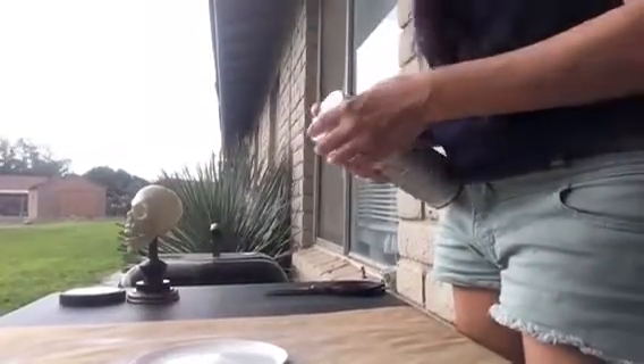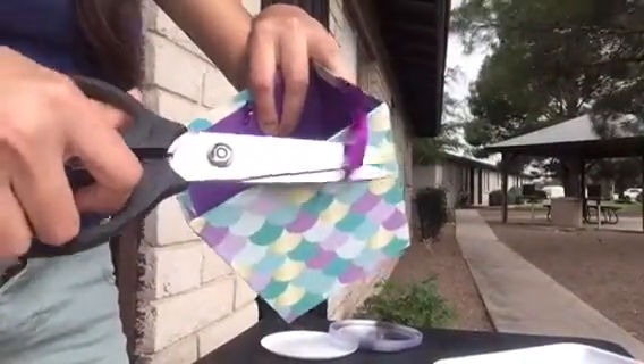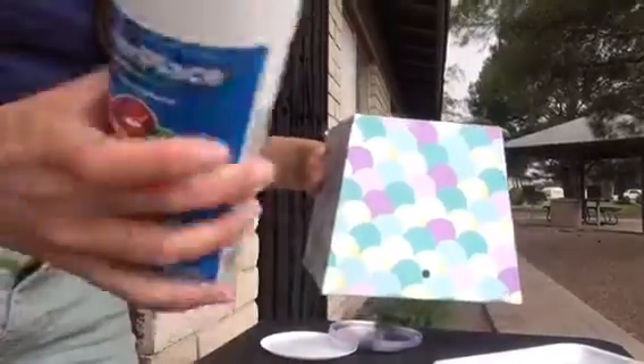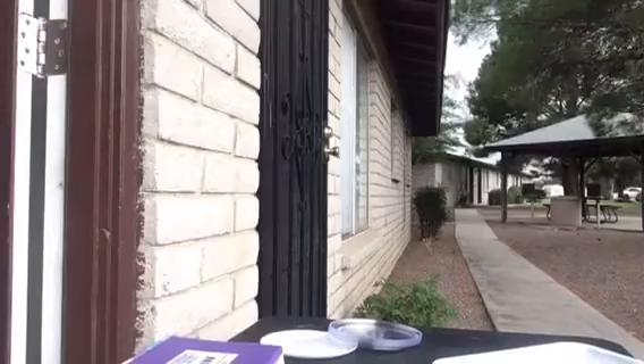Next you're going to trim off the ribbon handle from that gift box and then begin spray painting that in white as well. I just did the outside of the box because the inside will not be showing.